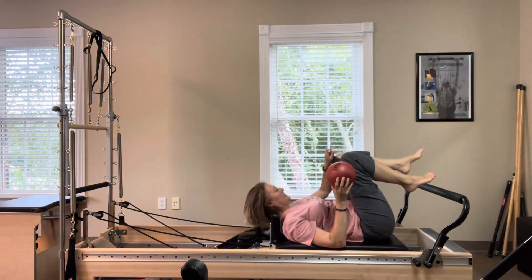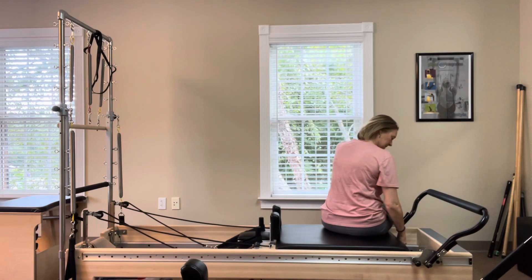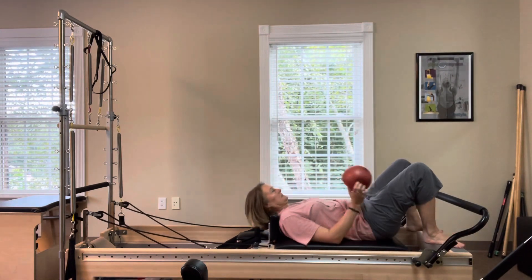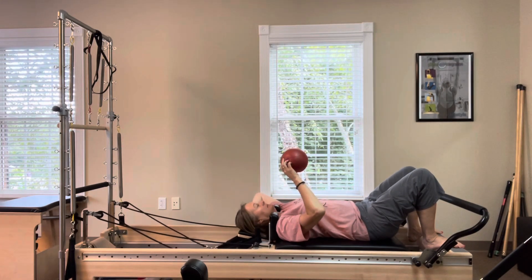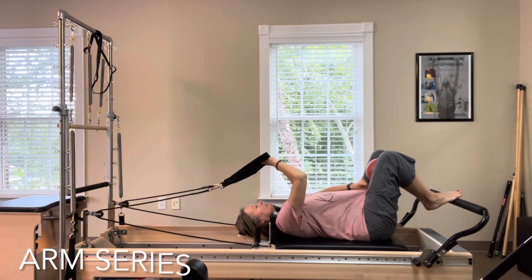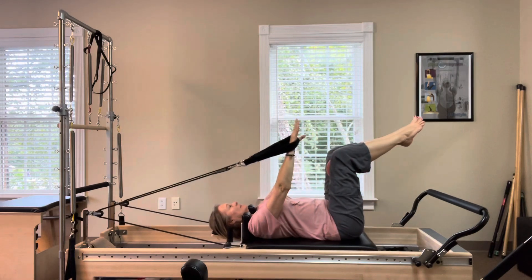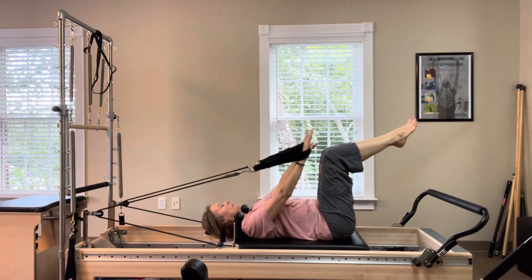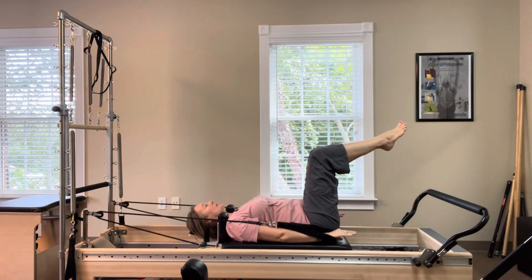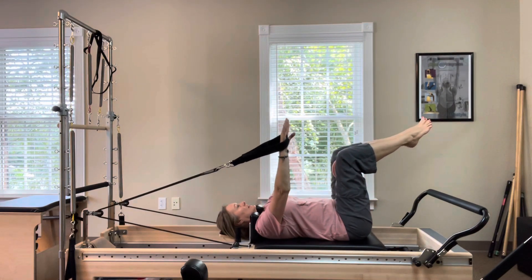Change to two red springs or one red and one blue spring for arm work. Lie down — the headrest can be up or down. Place the ball in between your knees and grab your hand loops. Lift the legs into a chair position, feet together. Press the arms down and squeeze the ball in between your knees. Inhaling to lower the arms, exhaling to lift them. Feel the arms reaching far away from you as you lower them.